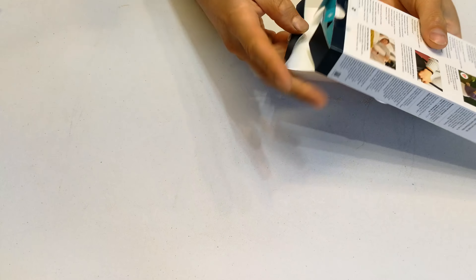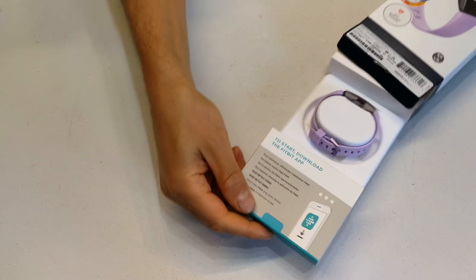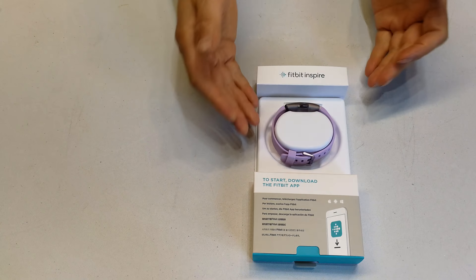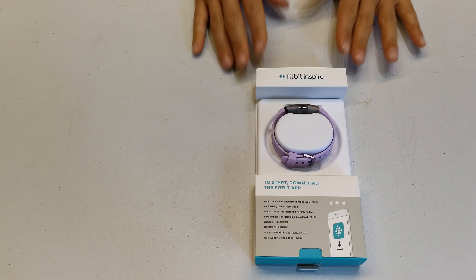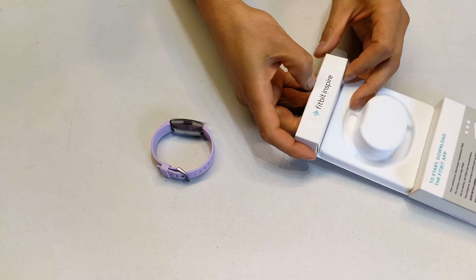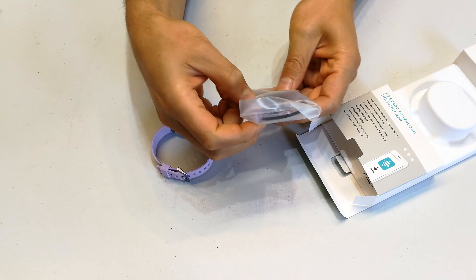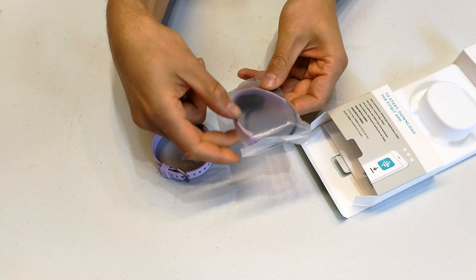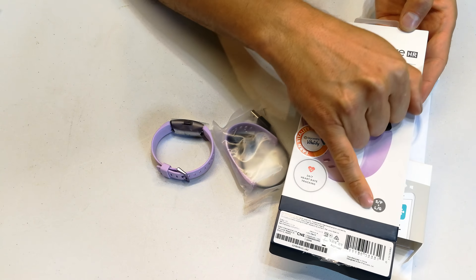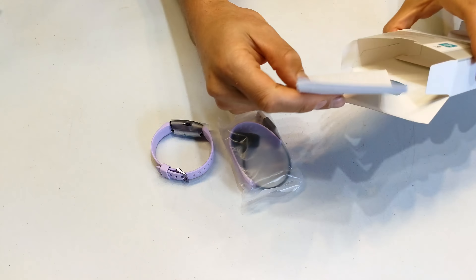Just to unbox it, there is a nifty tab here to allow you to pull out this holder of the device. There is the watch on this little plastic holder — there's nothing fancy about this, it's very plain Jane. Just take the watch off the holder. On the inside you've got another strap, a larger one, so that's why on the front it says small and large. You've got your little safety instructions, warning and warranty information, and that's it.